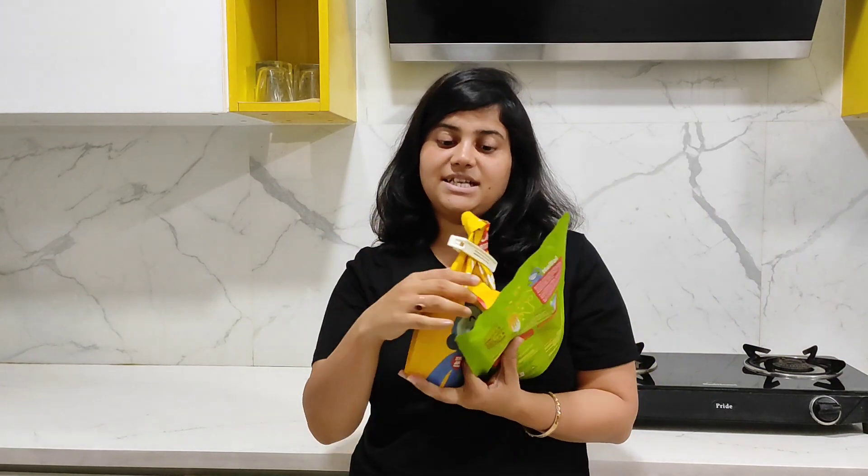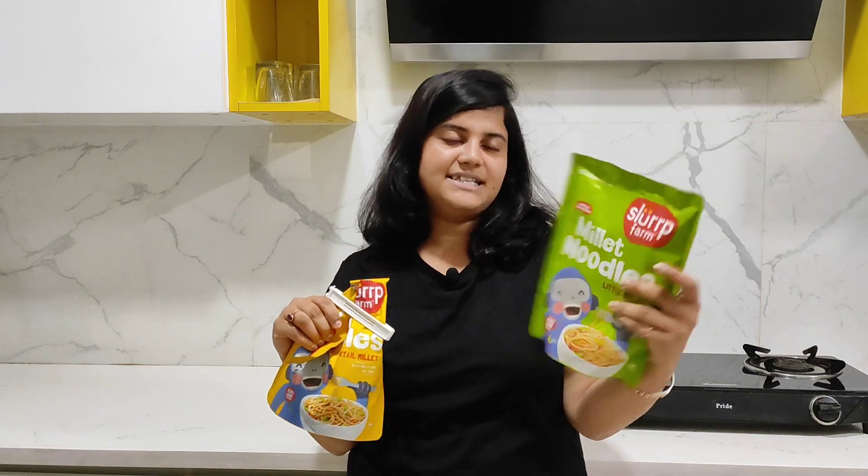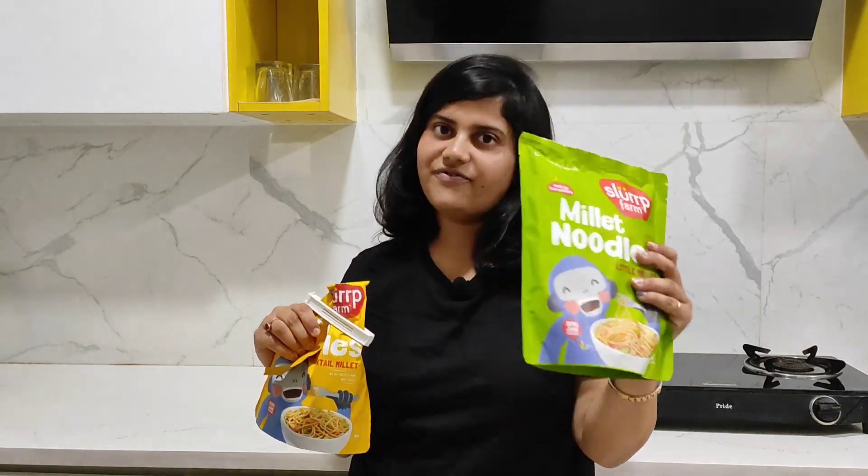One is this Millet noodles which is made up of Little Millet, and one is this Foxtail Millet noodles. Please look at this packaging. So this is the Foxtail yellow packet, and this is Little Millet which comes in a green color.